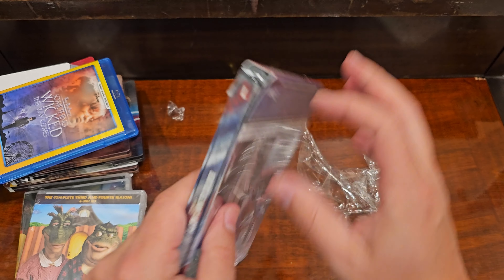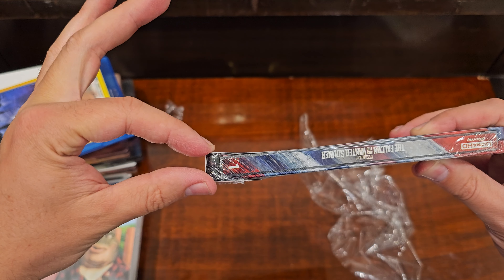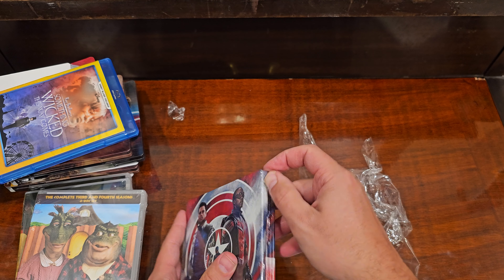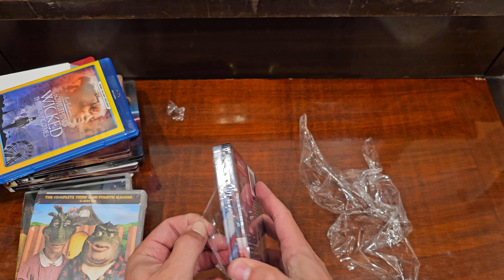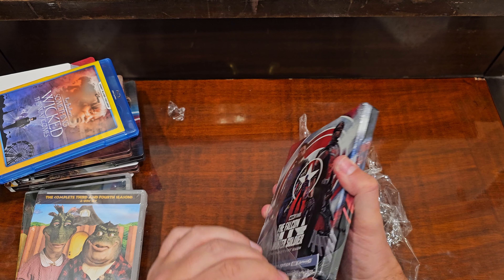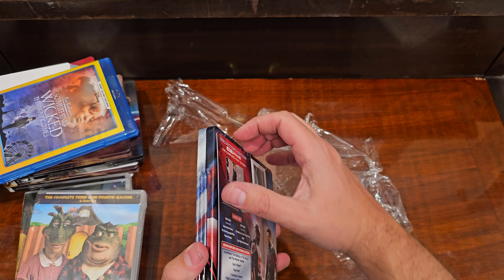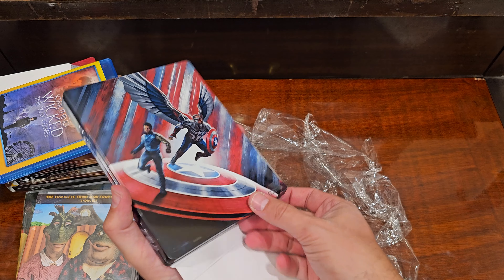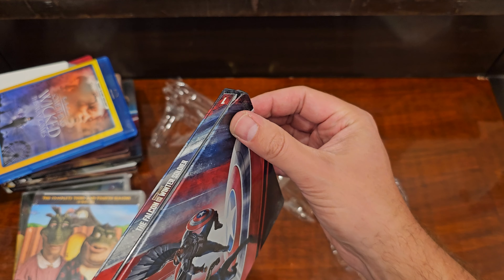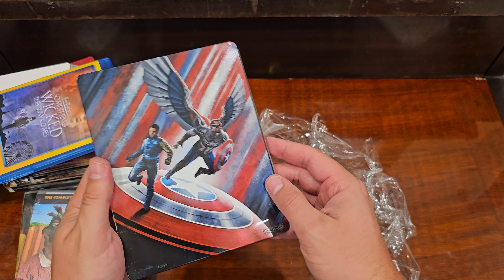This one — yeah, right here. See that? Let's go look at it. Oh my gosh, look at that. That is so bad. This is sharp — it's going to cut you.